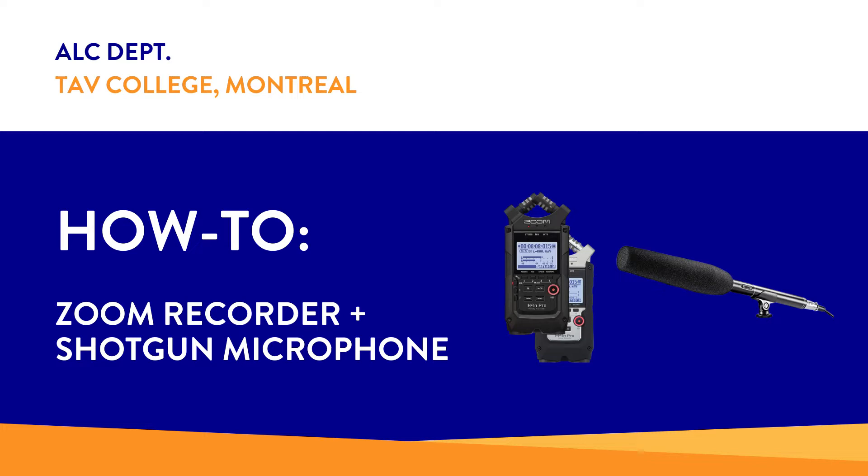In this video we're going to look at how to connect the Zoom H4n digital audio recorder to a shotgun unidirectional microphone. Unidirectional means that the sound is going to be picked up wherever the tip of the microphone is pointed.